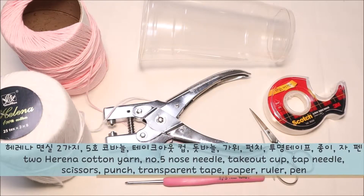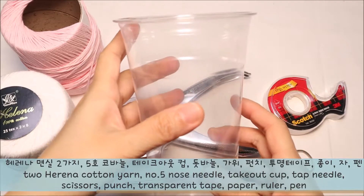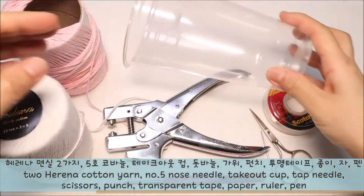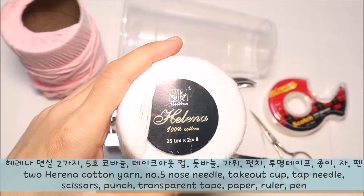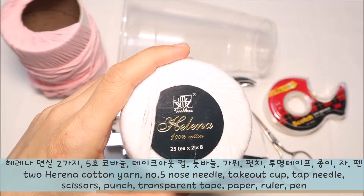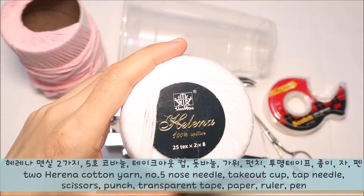I'm going to show you how to make the material. Take out a cup. I'm going to use a bottle of water. I'm going to use 100% of the material, and about 2-3% of the material.